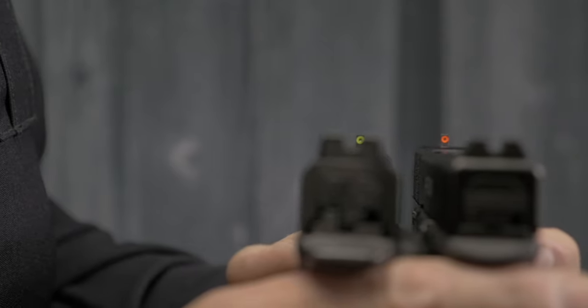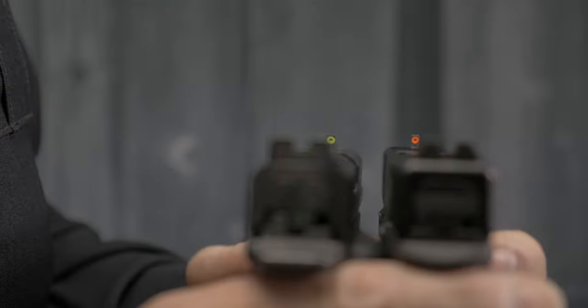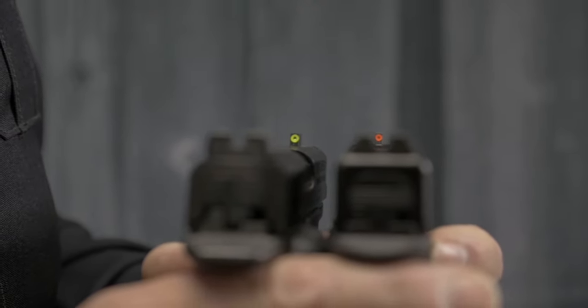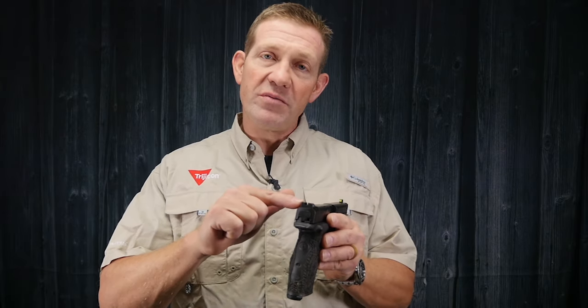The difference between the standard HD sights and the HDXR sights is the front sight blade width. This is going to give you a little more light spacing on those XR sights. With the standard sights, you pretty much fill that rear notch with that front brightly colored HD front sight.